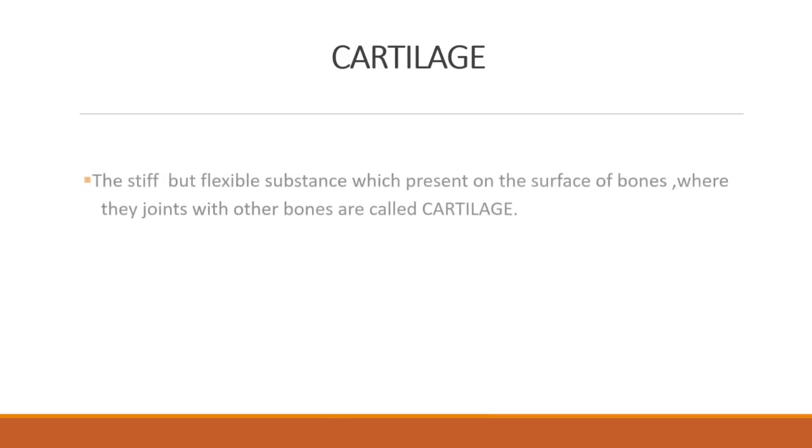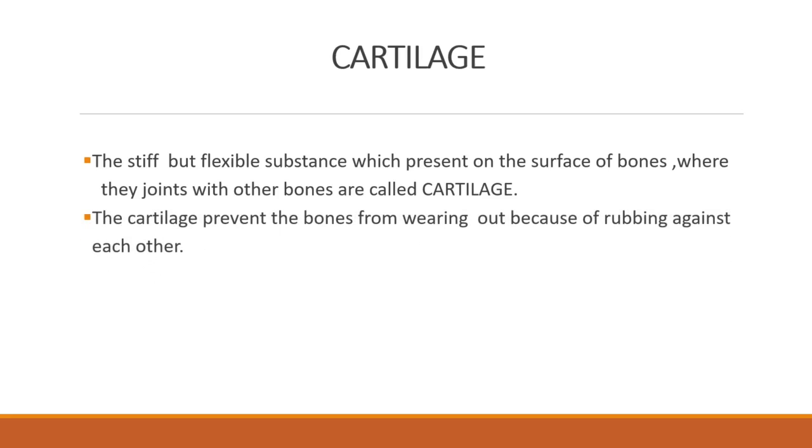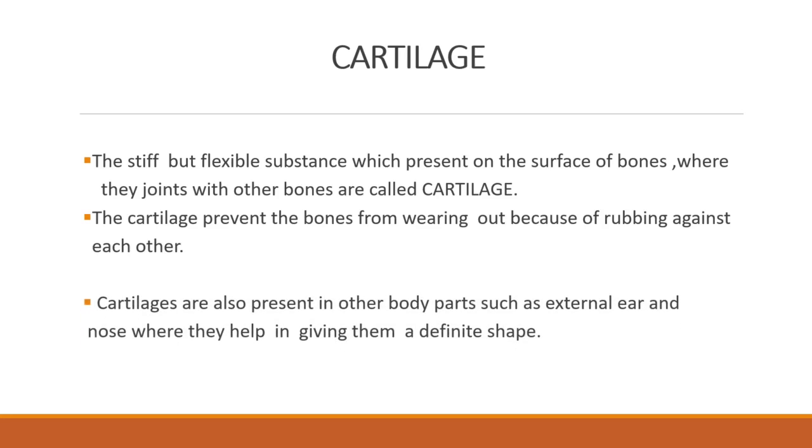Now we are going to learn about cartilage. Cartilage is the stiff but flexible substance present on the surface of bones where they join with other bones. The cartilage prevents bones from wearing out because of rubbing against each other. Cartilage is also present in body parts such as the external ear and nose, where it helps keep them in a definite shape.